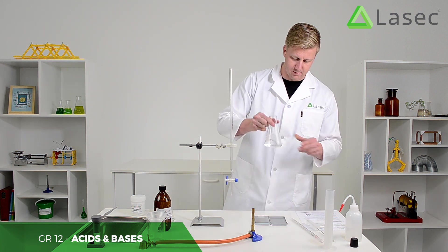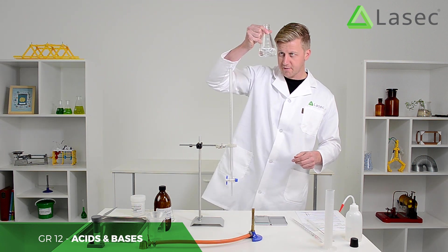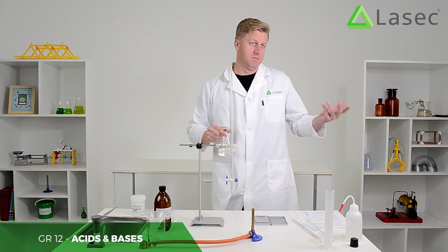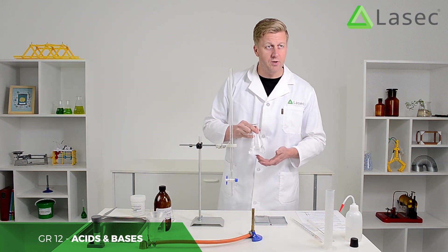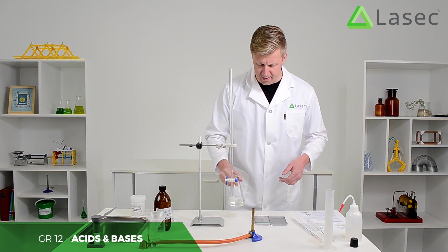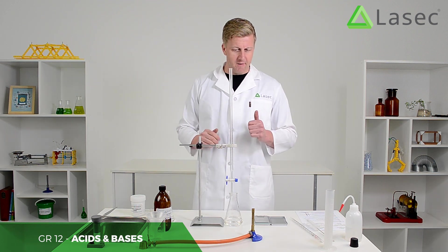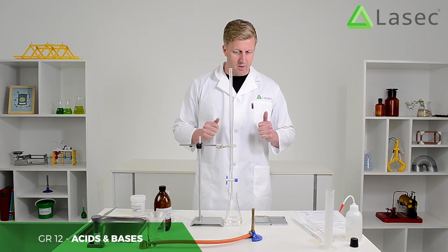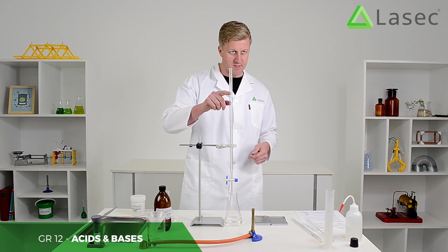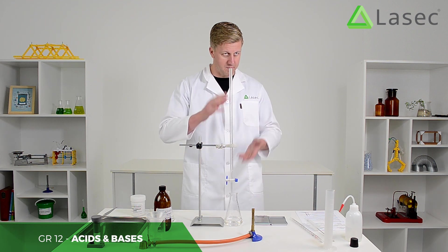We mix it up and make sure it's all dissolved — it's precisely 100 mils, and it even says so on this flask, so we check twice. You could use a volumetric flask for this if you're in a laboratory, but this is more than adequate. We place this under the burette. A burette is a very accurate measure of exactly how much of a solution you've used — that's why it starts at zero at the top and goes to a larger number further down.